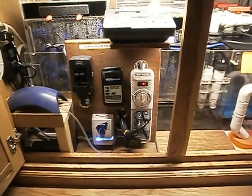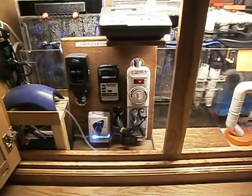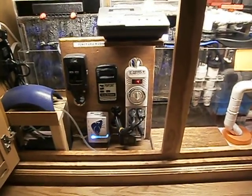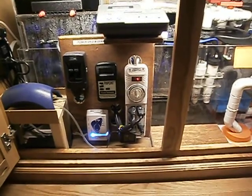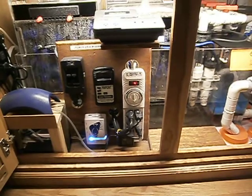Be sure to use a drip loop on any cords going into the outlet. If you are unsure of the total amperage load your aquarium will pull, consult a certified electrician.